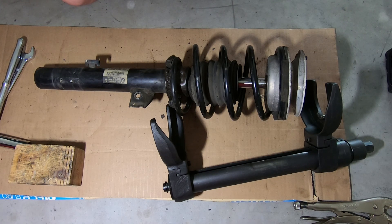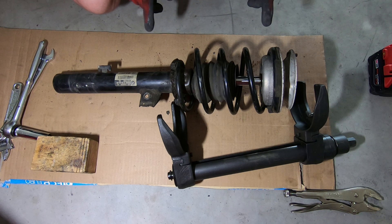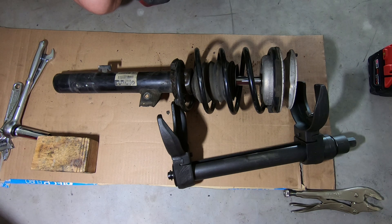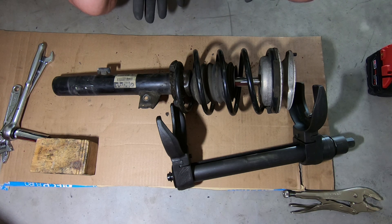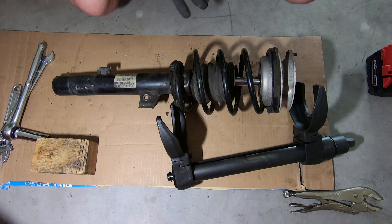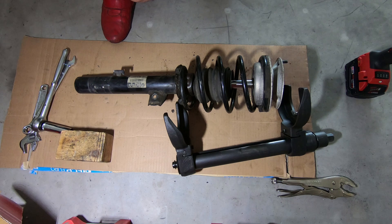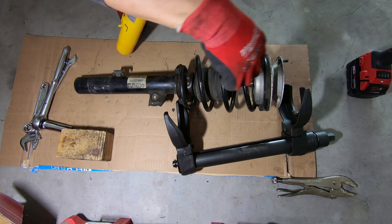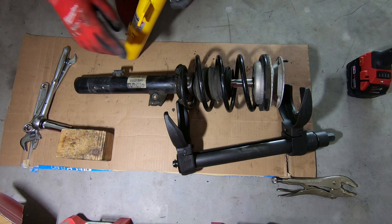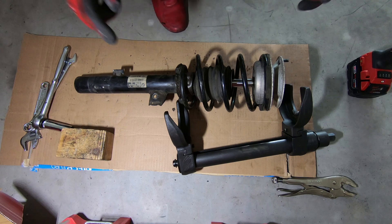This can be really confusing and dangerous to many people. In this case we have an E90 front strut assembly. This is a rear wheel drive model. This is going to be exactly the same situation on any of those E90, E91, E92, E93, E82. Here's the proper and safe way of taking this apart. I figured why not show how to properly do it because it can be dangerous.